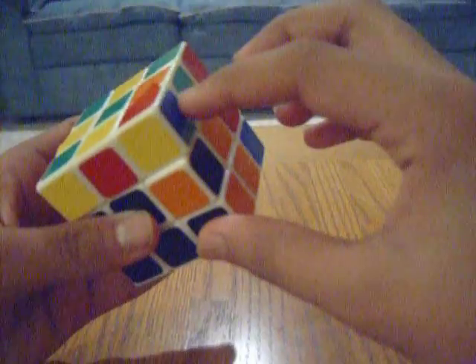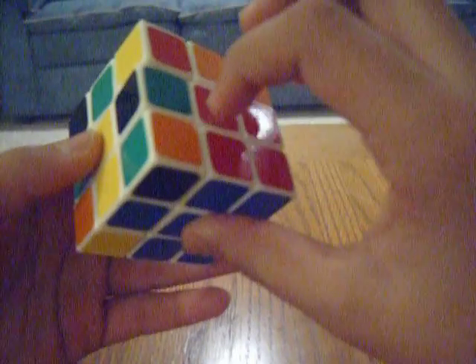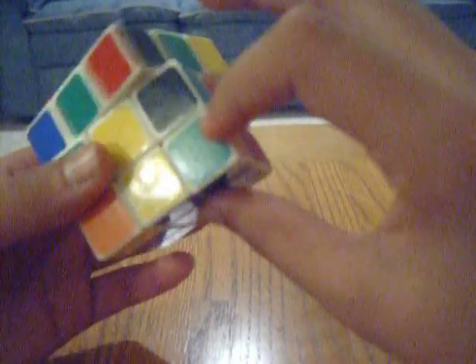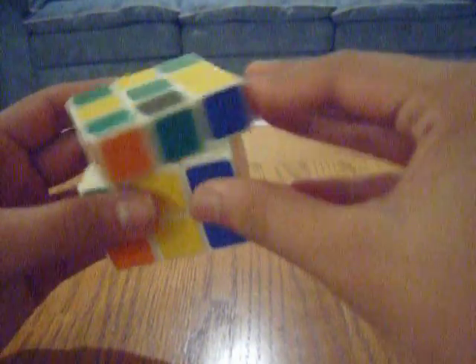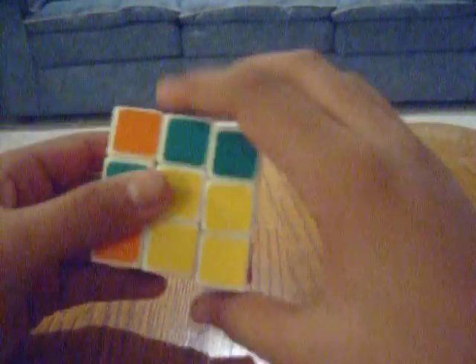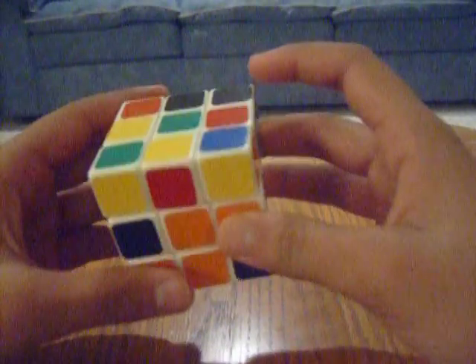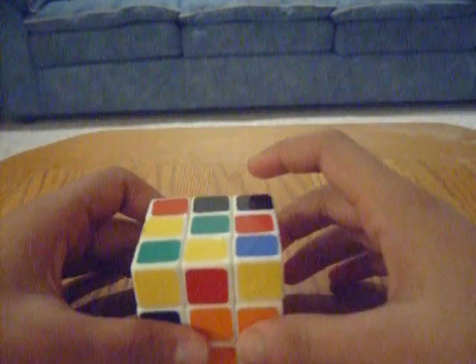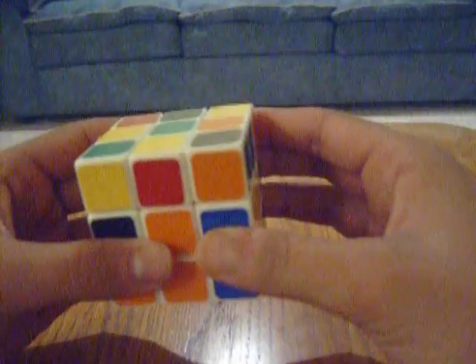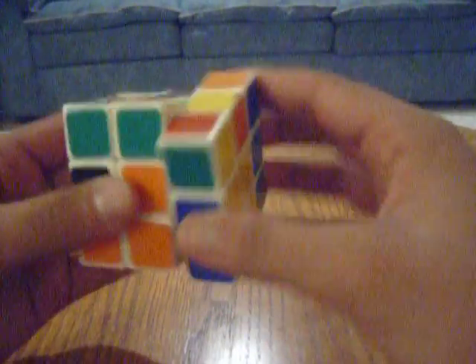For the second corner — blue, red, and yellow — find the yellow side, red side, and blue side to determine where it goes. Bring it on top and use the same algorithm: R, U, R'. For the third corner, if it's facing up, you have to do a setup algorithm first: R, U2, R', U' — and then move it on top of where it has to go and apply the standard algorithm.